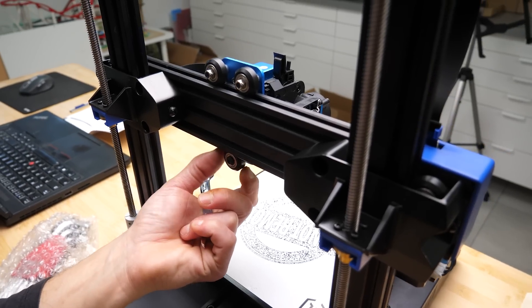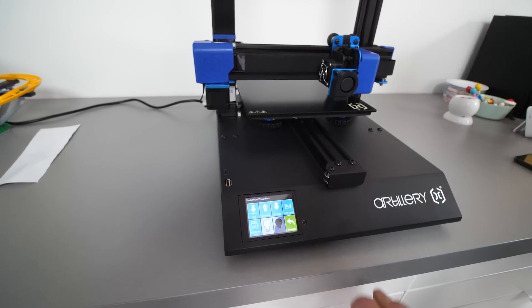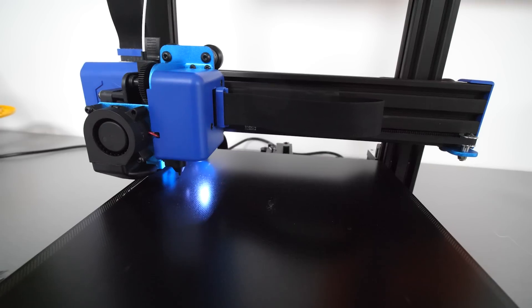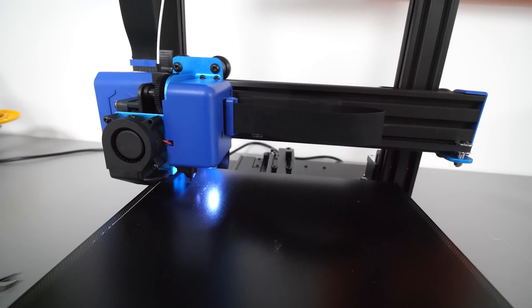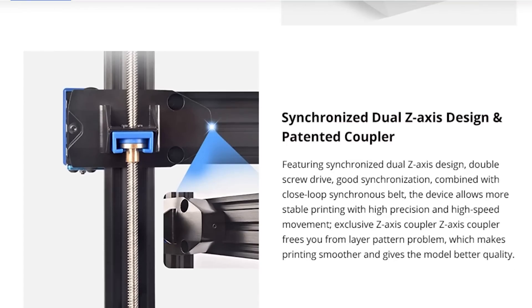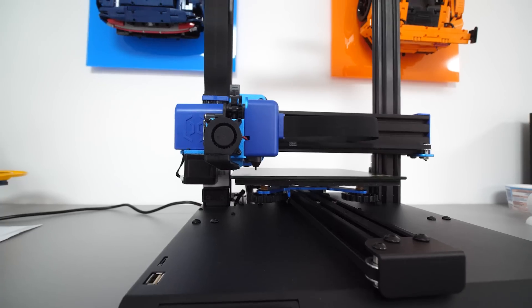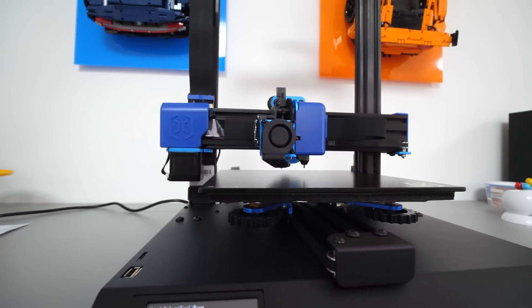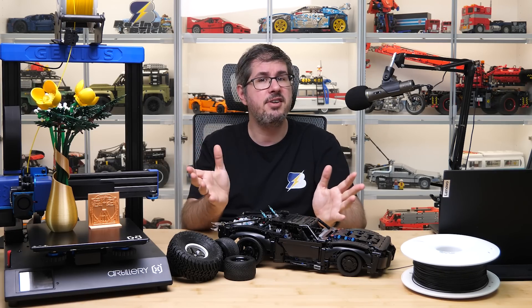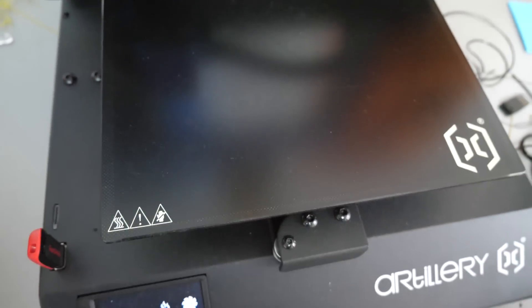We made the necessary adjustments and the printer was ready to go. The machine has a 22x22x25cm build volume and a Volcano nozzle with a maximum temperature of 240 degrees Celsius. It has a dual Z-axis design with double screw drive motors and an AC-powered fast-heating tempered glass printing platform. Personally I prefer flexible plates because it's easier to remove objects from them, so we'll see how this one works.